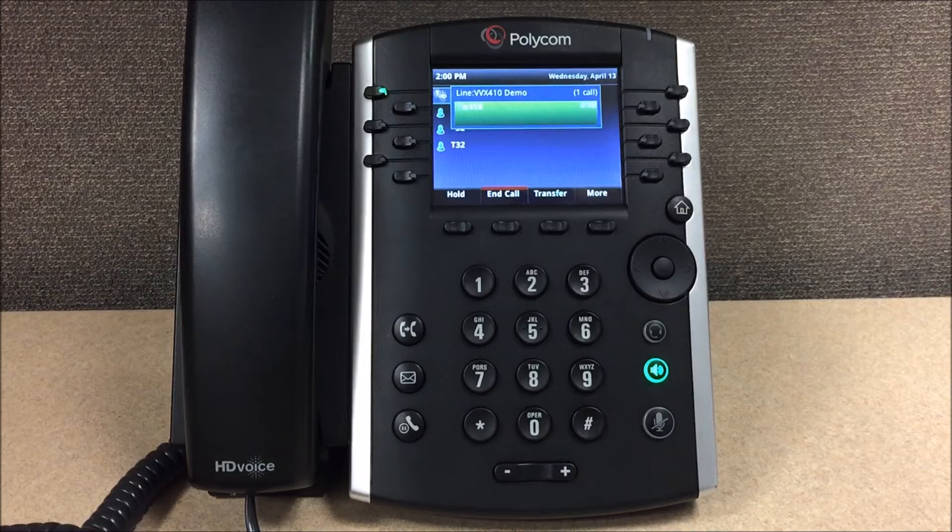To hear new messages, press 1. To hear your saved messages, press 2. To change your settings, press 5.